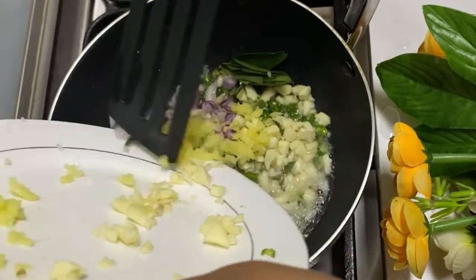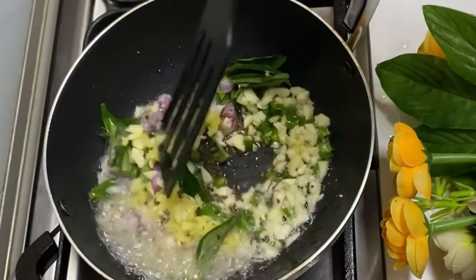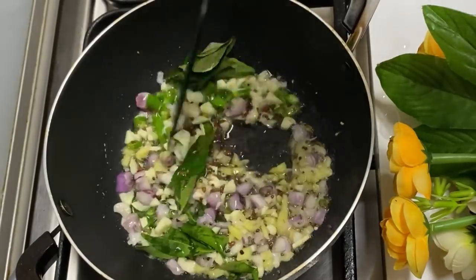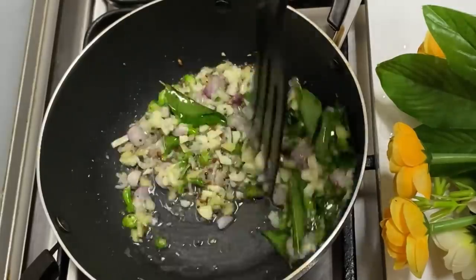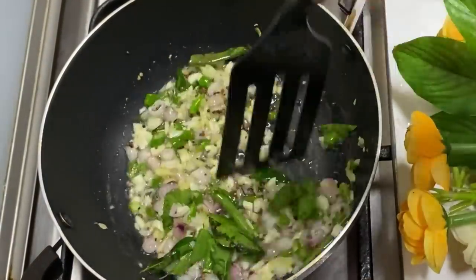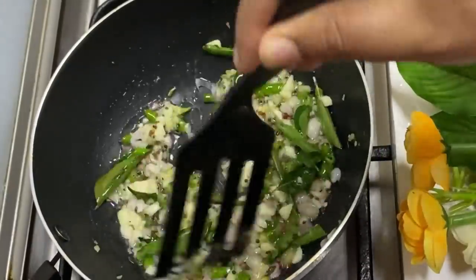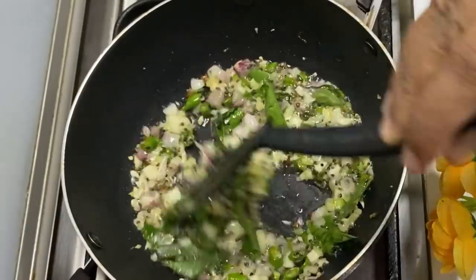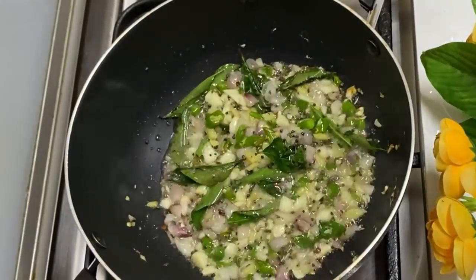The rest of the dough will be made. I will cut the dough in half a little bit.